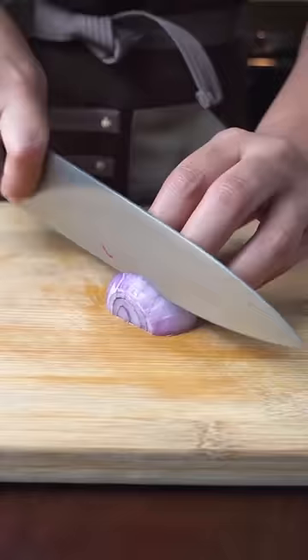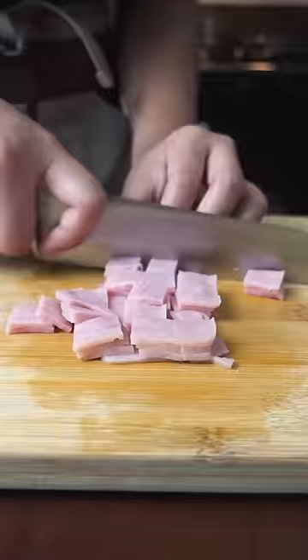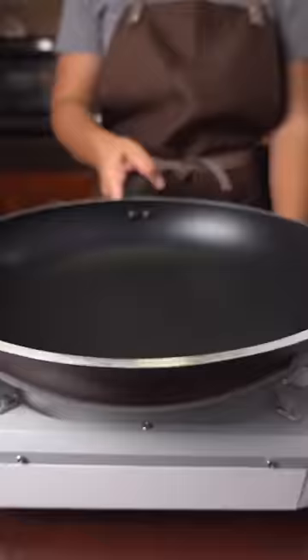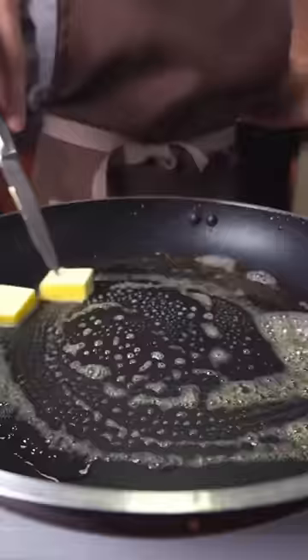Onions, garlic, ham, a lot of bacon. Over low heat, render your bacon. Set this aside and leave the oil.